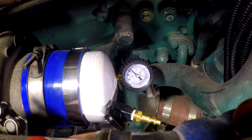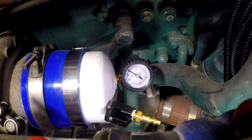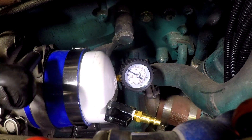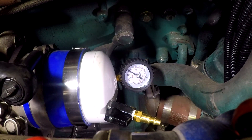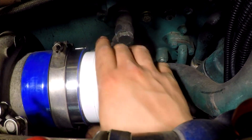Now will be a good time to fix all your boost leaks. After you fix the boost leaks, you can apply compressed air once again and repeat the process to recheck for any leaks. Remove the tester hose clamp and remove the boost pressure tester.